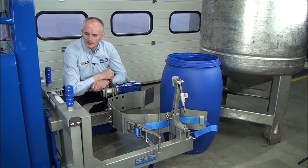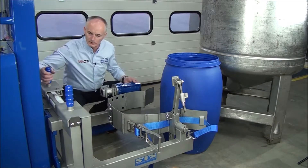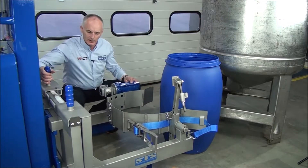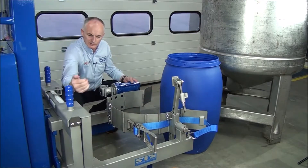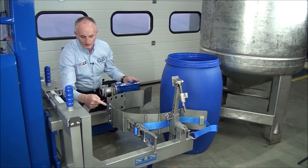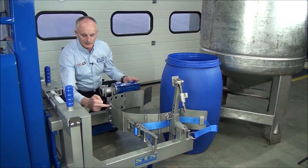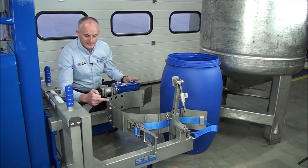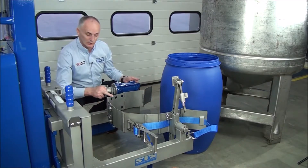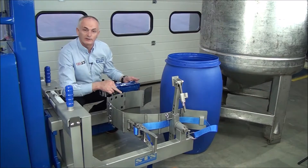Now looking at the close-up of the head — these arms can move in and out. If I move this, I can move these in and out, the same with this arm, this also moves in and out. Now this band you can adjust from this position into these holes here, so if these pins are in this position for 205, 200 litre drums, this one will be 180 and that will be 120, that will be 100 and then down to 50.